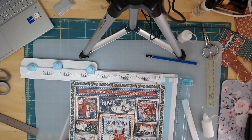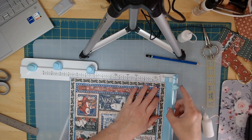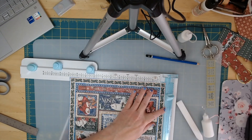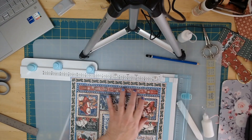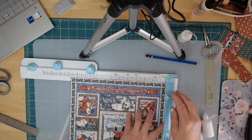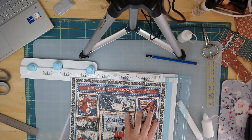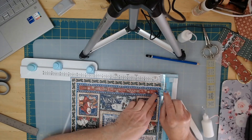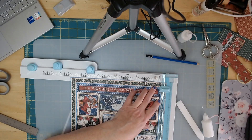The next thing I want to do is line this up. I can already tell it's not going to hit my blue line, so I'll move it this way just a little bit. That's perfect. I'm going to cut to the edge of the blue — your knife will have a little line that tells you when to stop. I've stopped there.